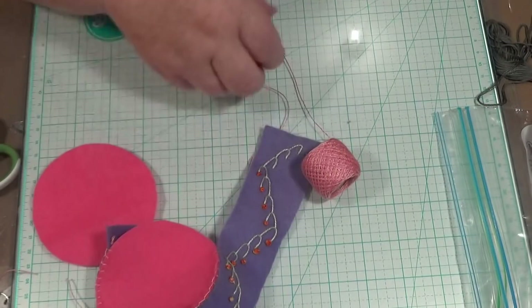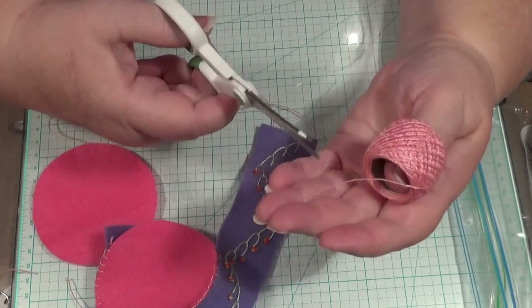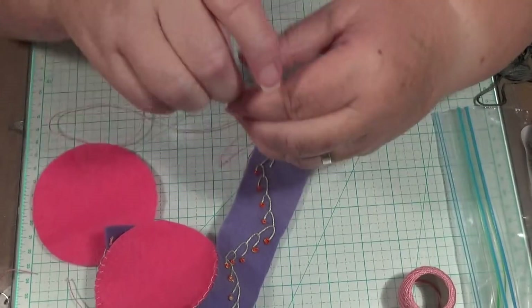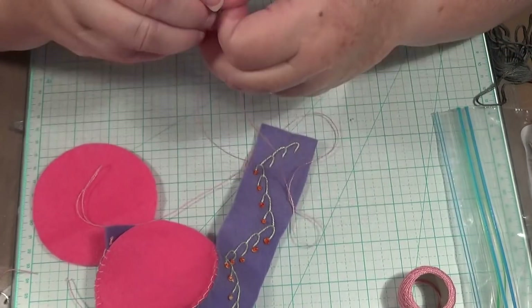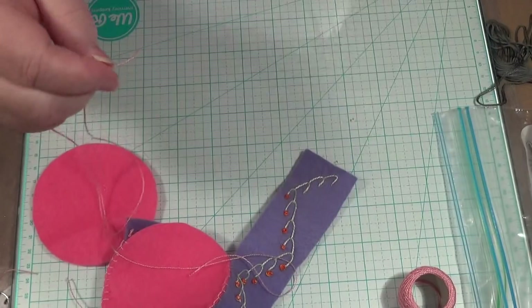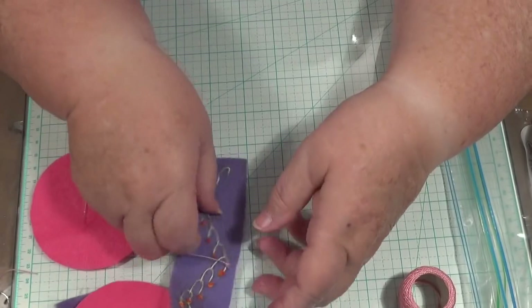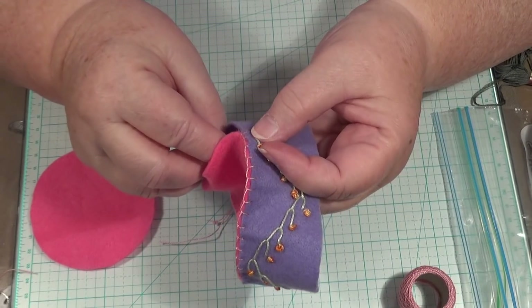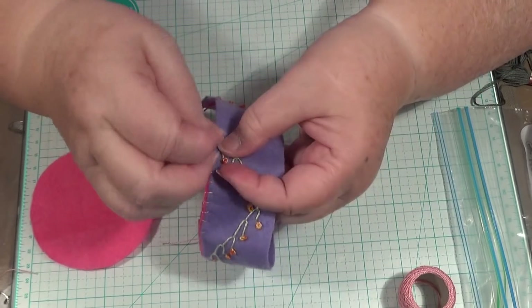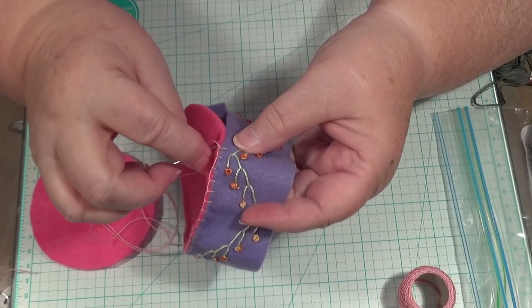So we're going to put some more on — more pink — finish going around there. Actually, I told you I wasn't going to come back until I finished it, and here I am still sewing along. You don't have to watch it, I suppose. But I thought I'd better show you how to end it off and start up again. So you're going to come back in underneath the bottom here, where you finished it off, and we're just going to keep going along.